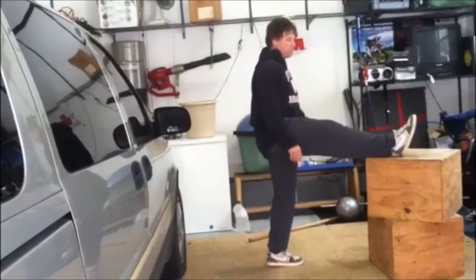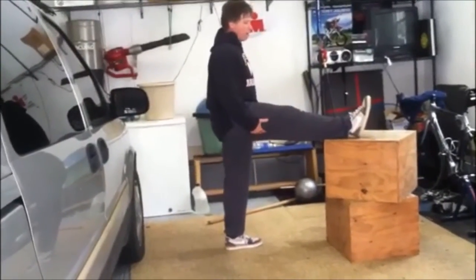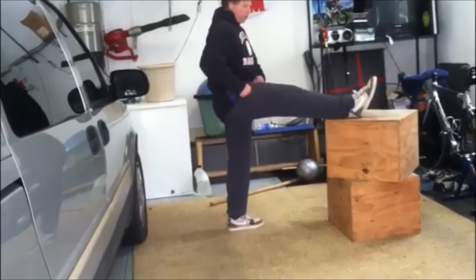You put your leg up on the table, a bench, a car bumper — anyway, we go in and we want to do it.